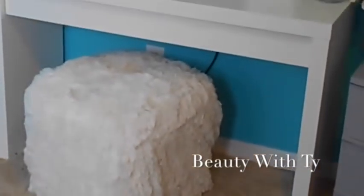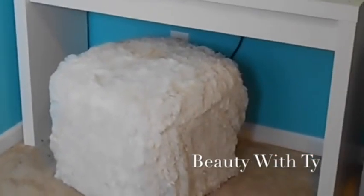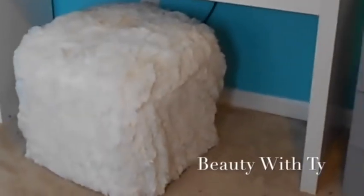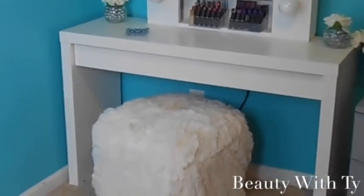Also, this is my ottoman that I made. I will leave a link down below of how I made it — it was really cheap and cost me little to nothing. It's made with fur and is so soft. Check out that link below to see how I made that ottoman. That's with my vanity, and that is the MALM table from IKEA as well.